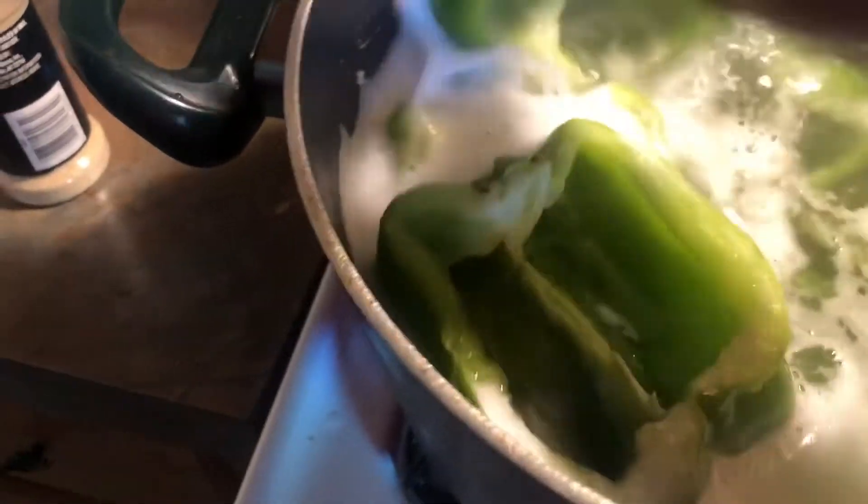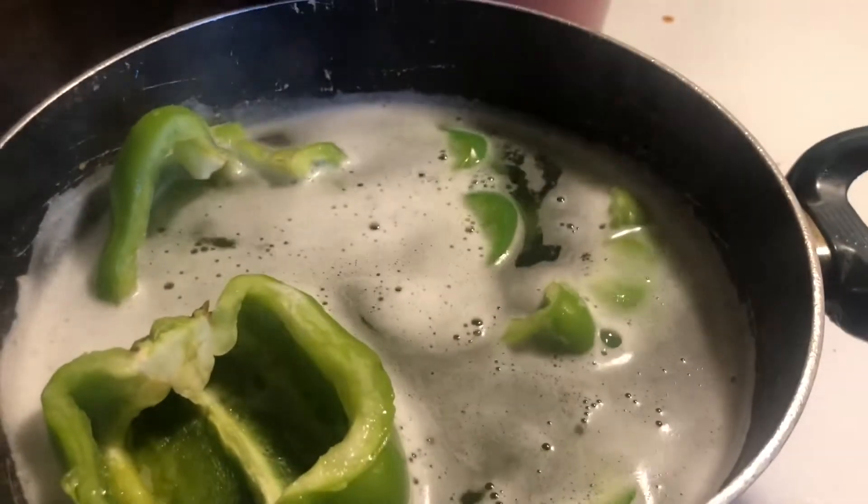We're gonna drop these bell peppers in boiling water and let them pre-boil for about 30 seconds to a minute. This way it doesn't take as long in the oven and they're already softened up.